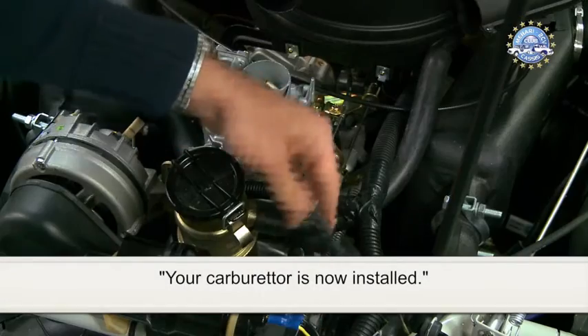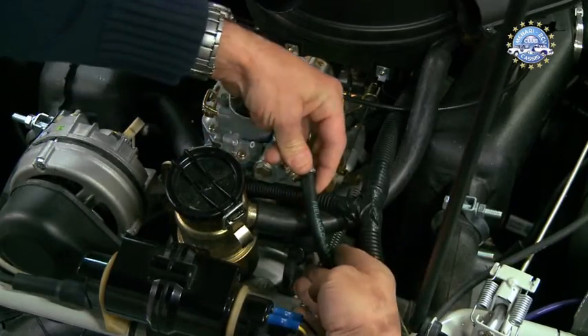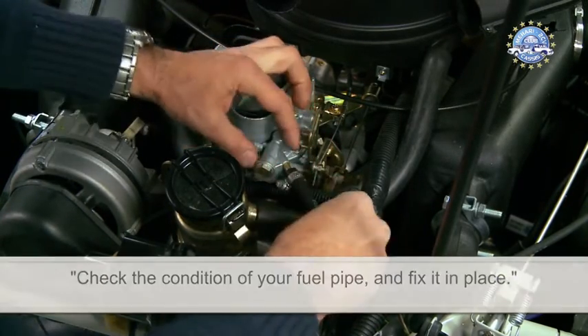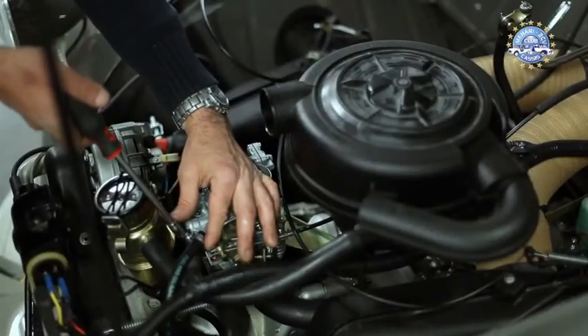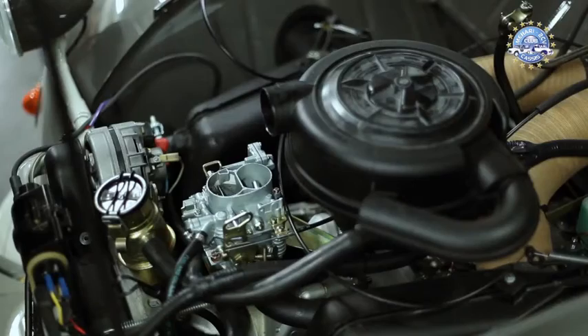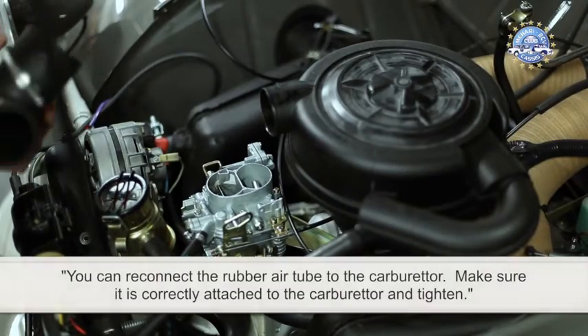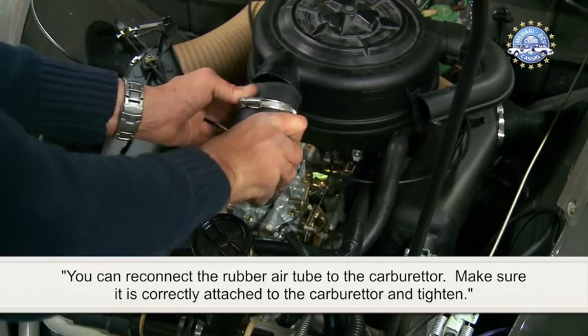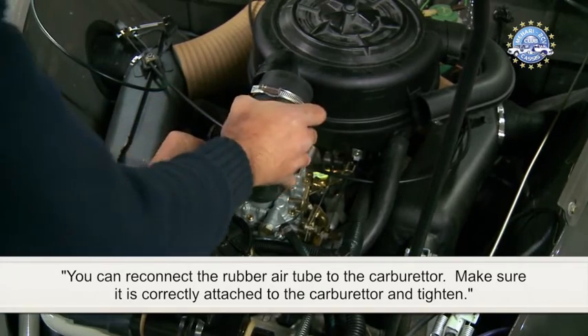Your carburettor is now installed. Check the condition of your fuel pipe and fix it in place. You can reconnect the rubber air tube to the carburettor. Make sure it is correctly attached and tighten.